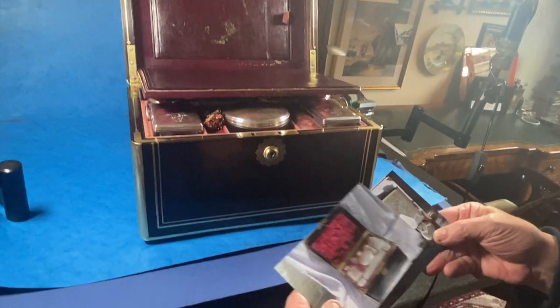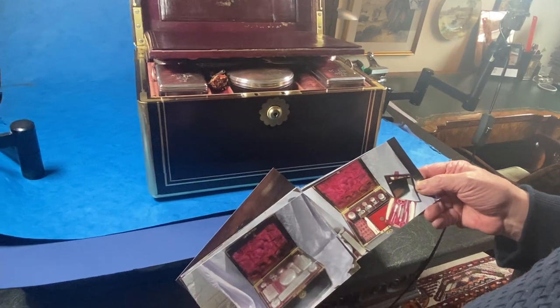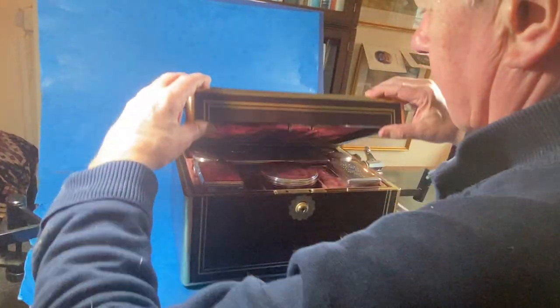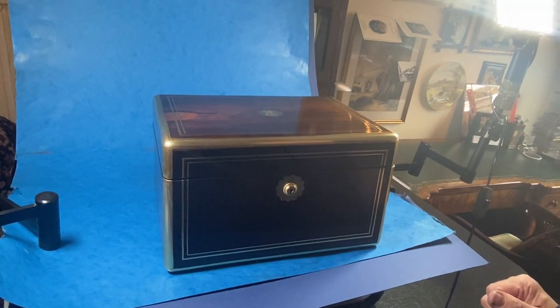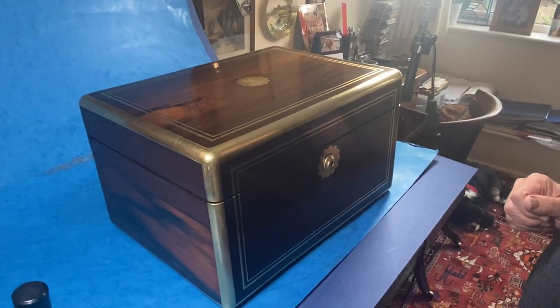These are photographs that somebody's taken — I think we may have done this box at some stage. Good for insurance. That goes back, shuts up, and there we have it. It dates to 1820 and it's a beautiful silver-plated vanity box. Thank you very much.